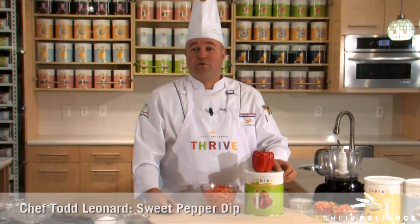From the garden to our can, thrive red bell peppers are our newest product. We hope you enjoy them today. We're going to make a red bell pepper dressing. I'm Chef Todd Leonard — welcome to Thrive Kitchen.